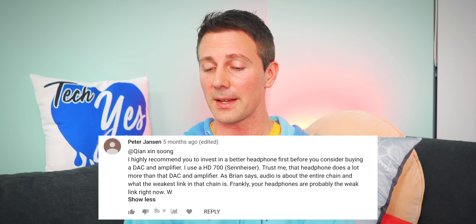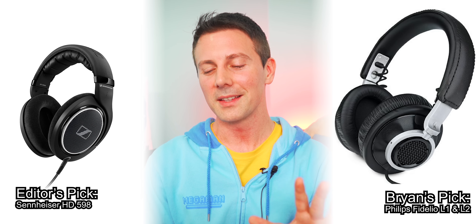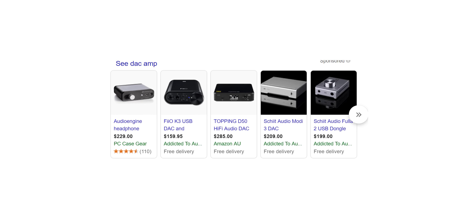Peter Jensen highly recommends investing in better headphones before considering a DAC and amplifier — he uses a Sennheiser HD 700. Audio is about the entire chain, and your headphones are probably the weak link right now. Always invest in the headphones first. Some of my favorite mid-range picks are the Fidelio L1s and L2s — really comfortable, even on a 14-hour flight where my ears didn't get sore at all and they blocked out outside noise. Motherboard onboard audio nowadays has gotten really good to the point where it powers a lot of mid-range headphones absolutely fine. If you want to step up to something like the HD 700, you may wish to get a DAC and amplifier — you can get something really good for around $200 that won't break the bank.